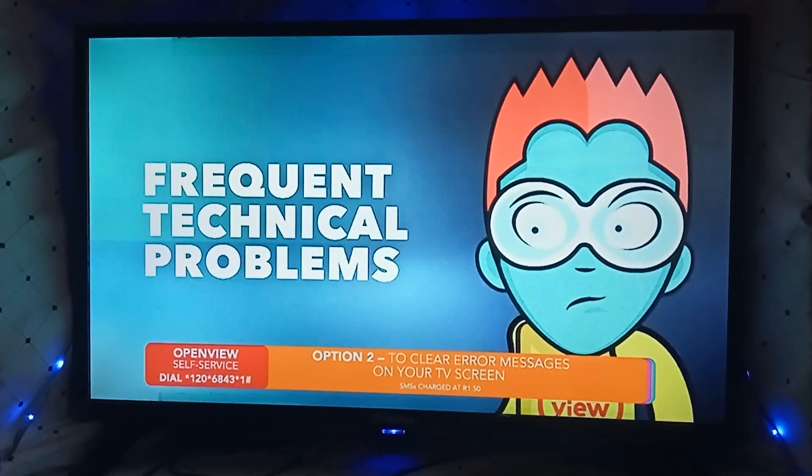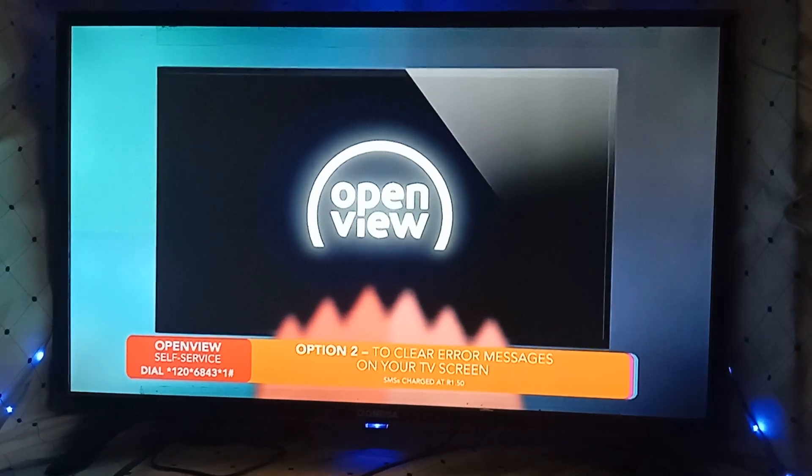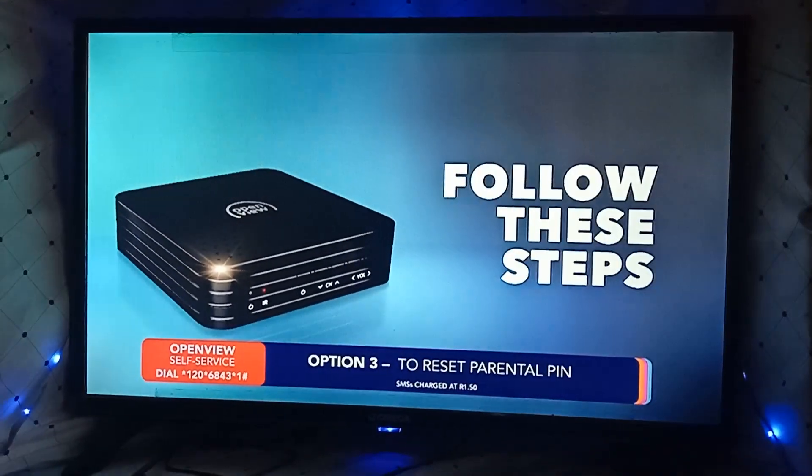From our world of fantastic entertainment, let's get that sorted out for you. Once your decoder has been installed, completed scanning, and channel 100 is playing, you will need to activate it. Please follow these steps.